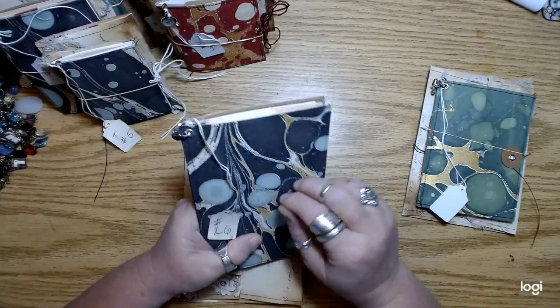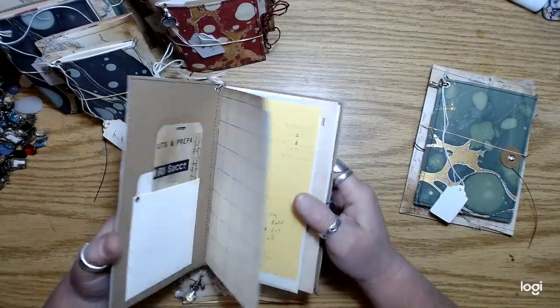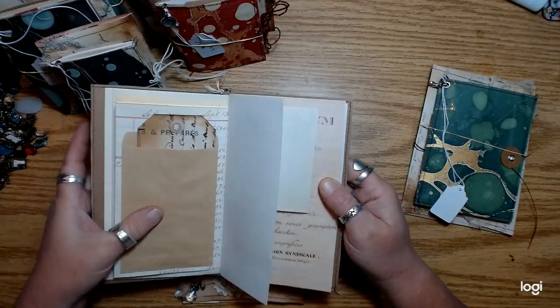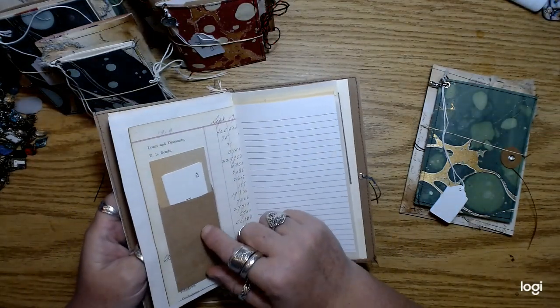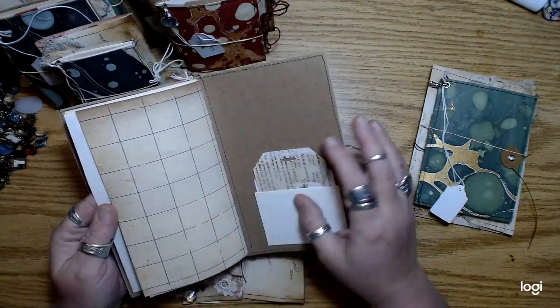So this is the large size and this one over here is a medium. They're basically the same — it's just the papers are a little bigger.